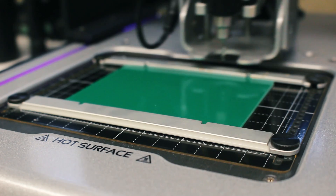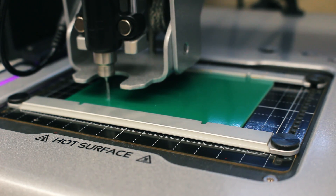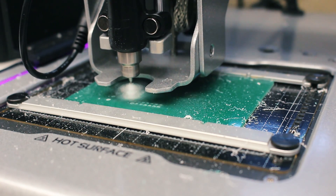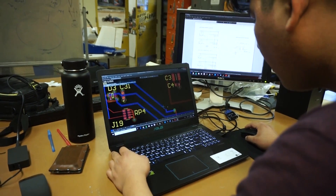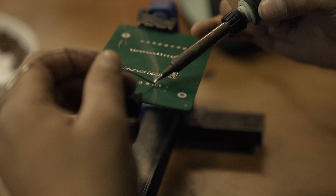Our team has managed to implement numerous custom circuits and circuit boards, each equipped to handle environmental conditions and traversal. With the help of one of our sponsors, Altium, we have been able to design voltage regulators, Ethernet switches, and a power and signal distribution board which connects to our onboard computer to centralize all of our sensors and drivers into one system.